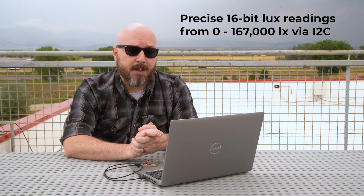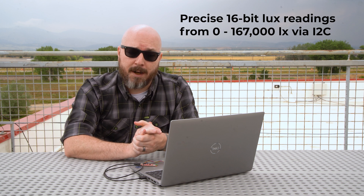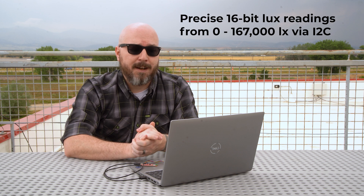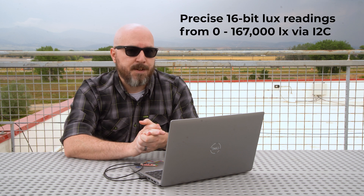Since the VEML7700 is a high-precision and easy-to-use light sensor, it provides 16-bit resolution for light detection, allowing it to measure a huge dynamic range from complete darkness at zero lux, all the way up to bright sunlight at about 167,000 lux, or kilolux. Additionally, thanks to its integrated Filtron technology, its sensitivity is very close to that of the human eye.